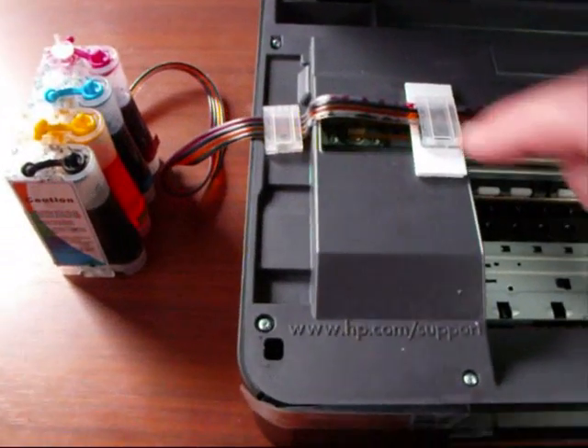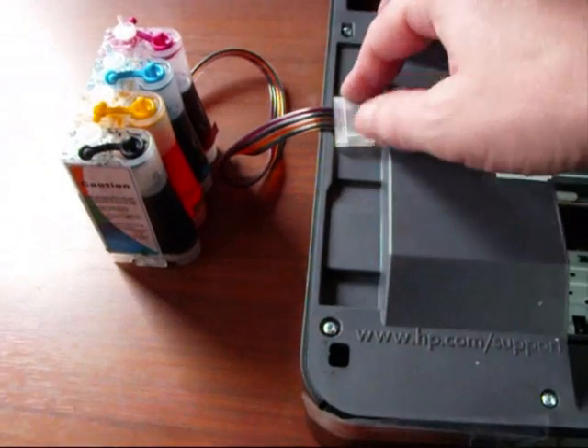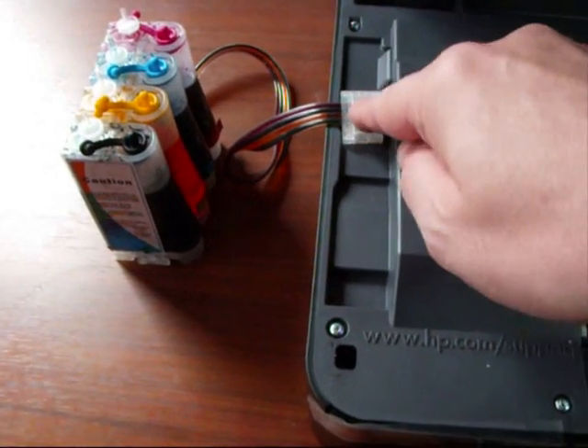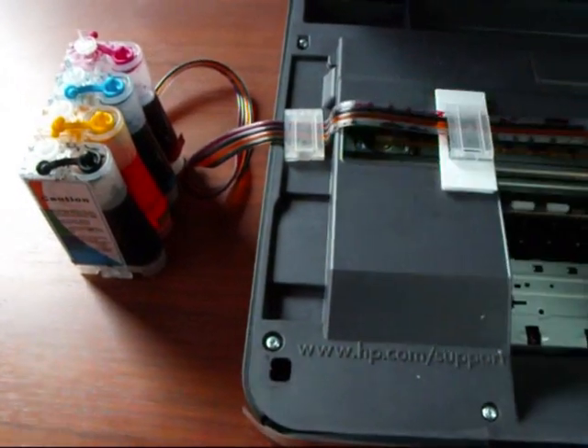There's one thing I've just got to show you, and that's this clip here. You'll get that clip — stick it down onto there and click it down to hold the piping into place and protect it, stop it getting squashed. So make sure you put that on as well.